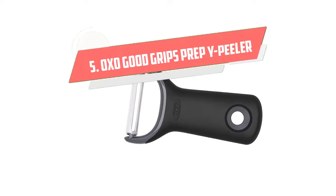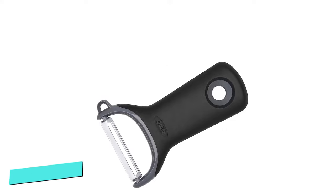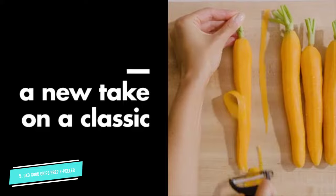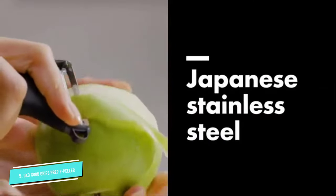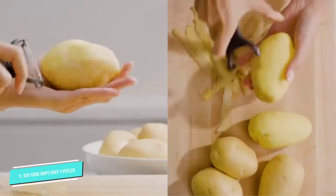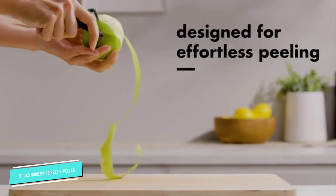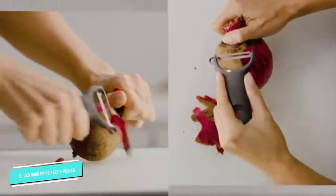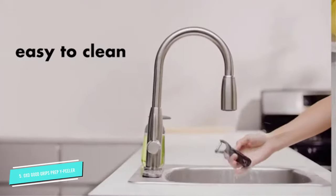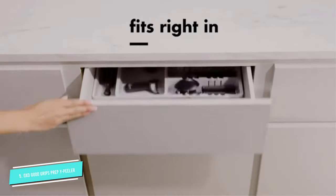Number 5: OXO Good Grips Prep Y Peeler. This flat, non-slip peeler is very comfortable to hold, and its sharp swiveling blade navigated bends and bumps to keep prep speedy. This peeler is also sold as part of a three-piece set that we recommend, which includes a stainless steel serrated blade for tender and soft-skinned produce as well as a julienne peeler. It has a built-in eye that didn't gouge produce, though it was sometimes a little small for larger blemishes. It's small and dishwasher safe for easy cleanup.